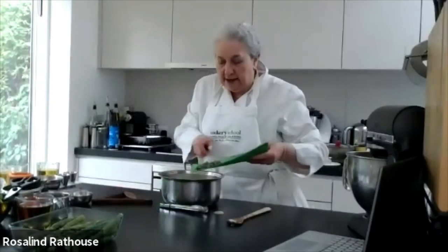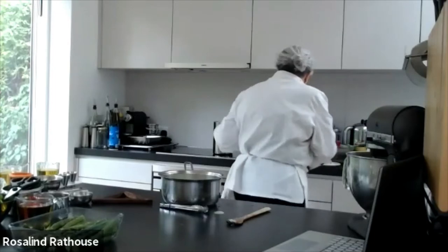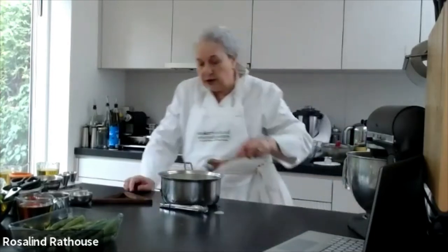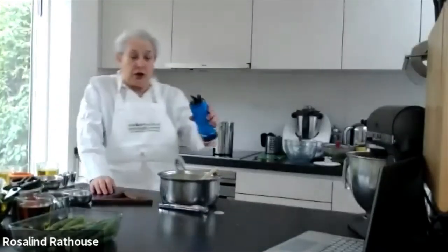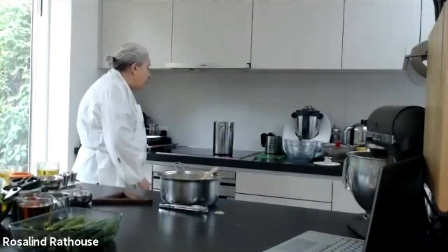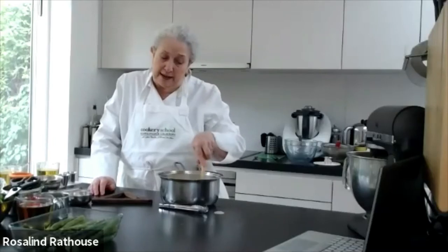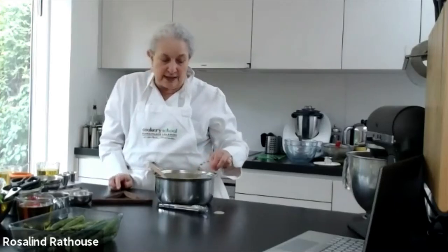And we have a very velvety creamy-looking soup. I'm going to put in a few asparagus tips so that we have little bits in it — as they cook they'll break up, which is what I want. Seasoning is very important. The difference between a dish that tastes good and one that tastes mediocre is the seasoning. Salt is magic — you can create all these wonderful dishes but if they're not correctly seasoned they taste awful.